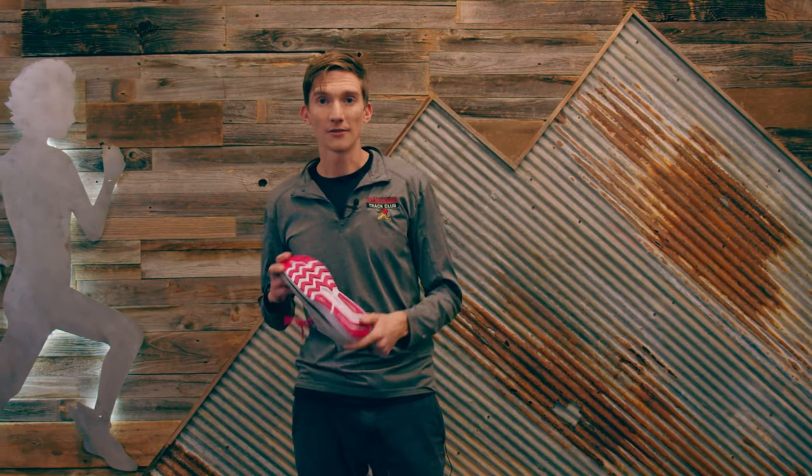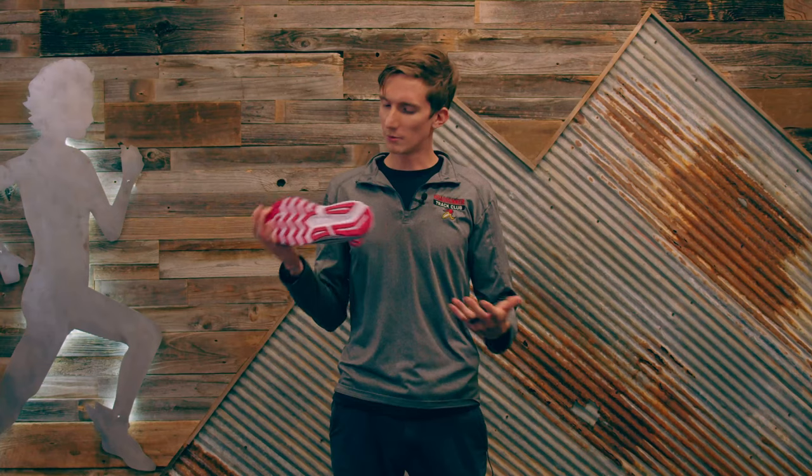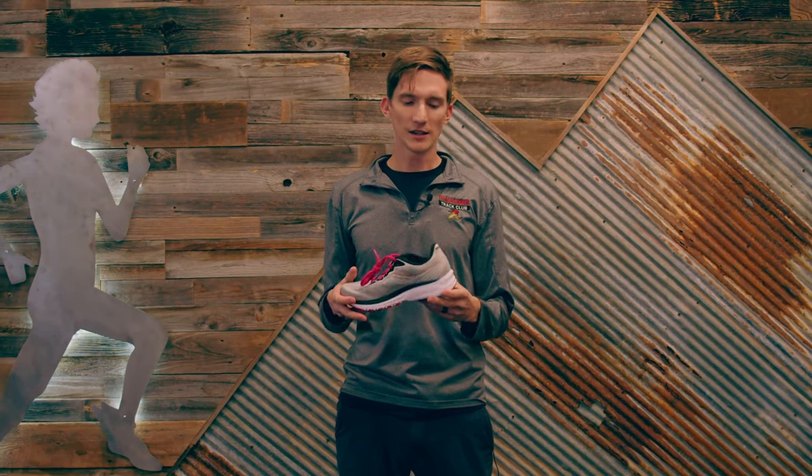Hey guys, welcome back. Long time no see. In today's video, I'm going to make a series of videos where I'm going over some training stuff for my staff here at the store. But I'm also going to be posting these for individuals who maybe want to learn a little bit more about shoes and learn more about the fitting process with shoes as well.